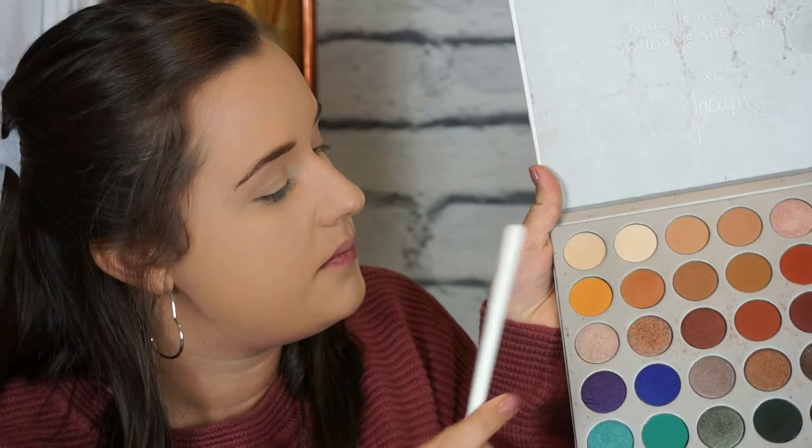After my brows, while the powder is still sitting on my face, I go in and do the eyeshadow. I'm going to use the Jaclyn Hill palette. I'm going to go with the JH36 brush and pick up this transition shade - a really light orangey shade - and put it in the crease of my eyes and blend it out really nicely.